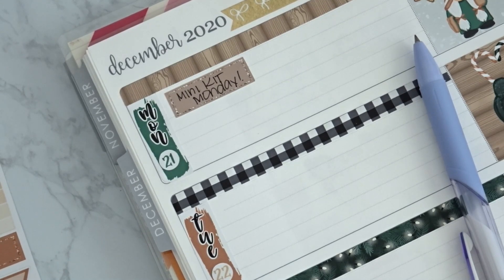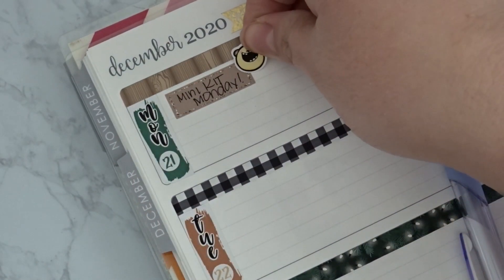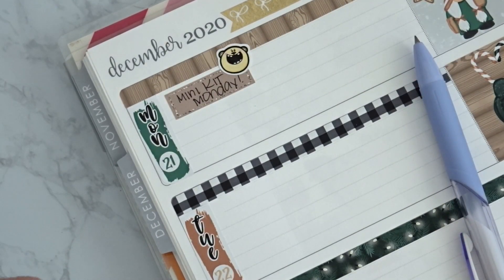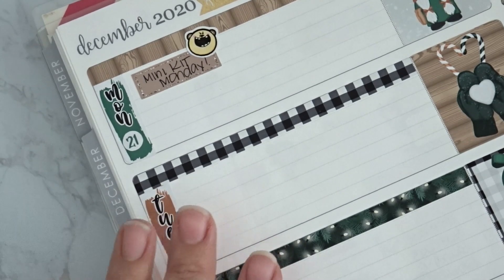Mini Kit Mondays — I started these back in 2016 and they were really popular. It's a 5x7 sheet mini kit that comes with date covers, functional stickers, full boxes, and washi. They're each three dollars and I usually come out with four different designs, so it's a special deal for that day. If you don't follow me on Instagram, I mentioned I'm going to be doing Mini Kit Mondays and Two Dollar Tuesdays every other week.